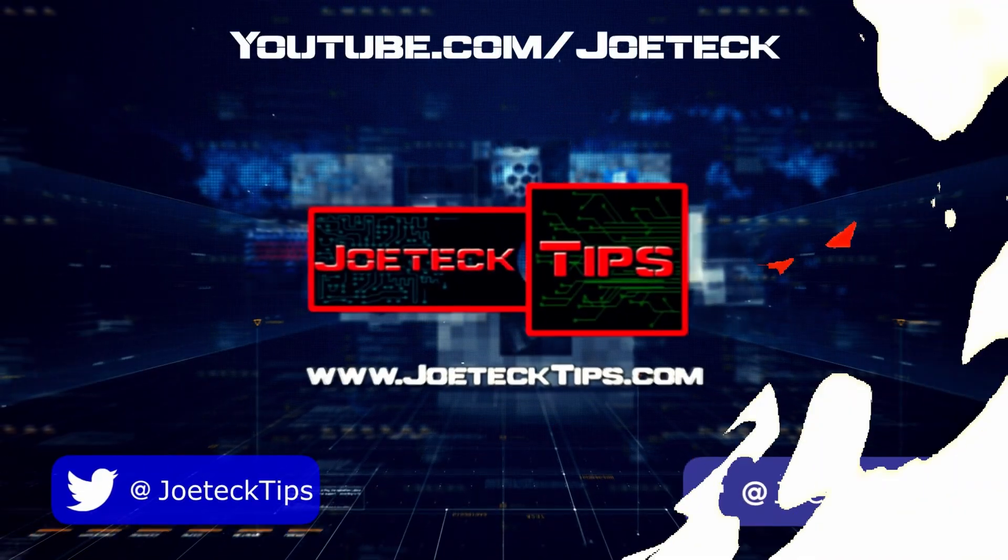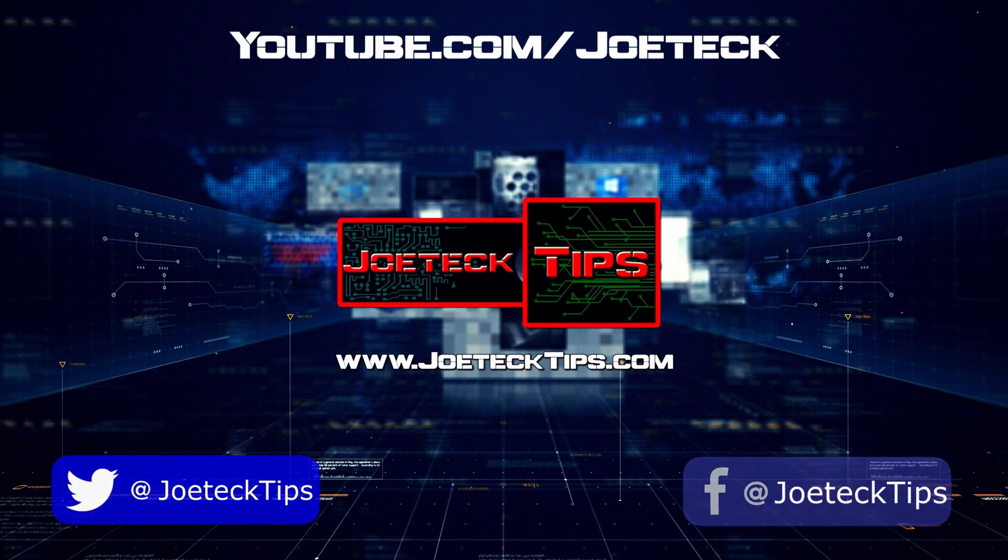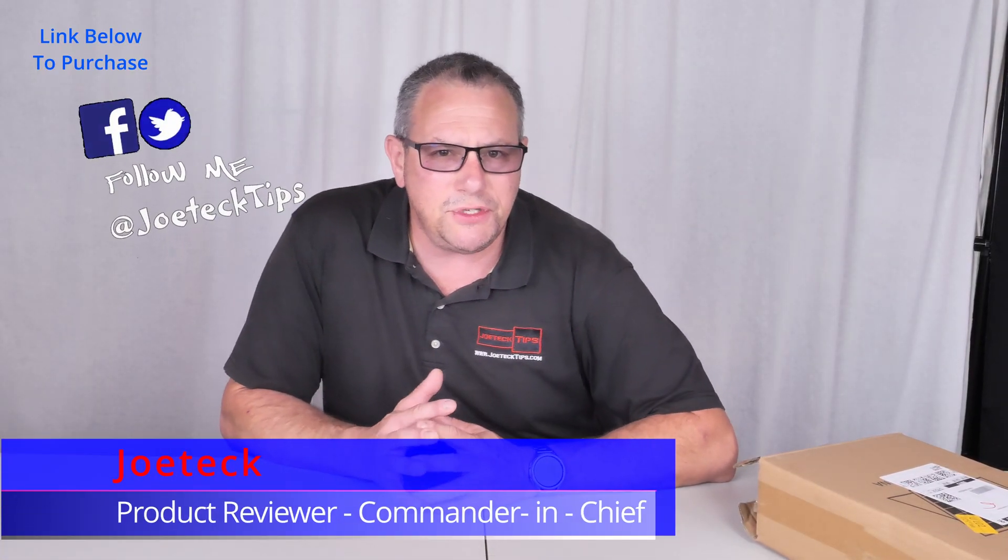Today is Father's Day, June 16th, 2024. I want to wish every father out there a happy Father's Day. This is your day. Enjoy it. Hey guys, this is Joe Tech from Joe Tech Tips.